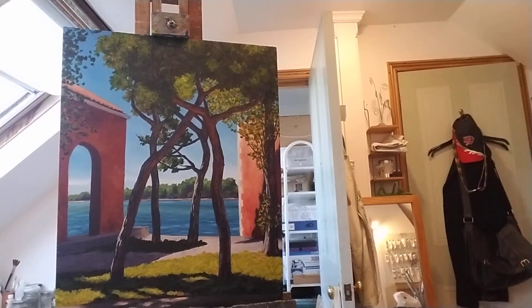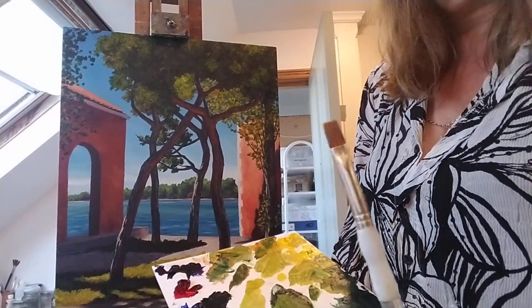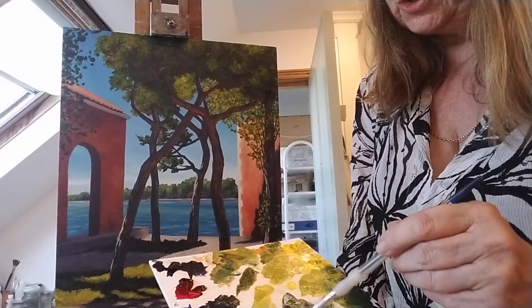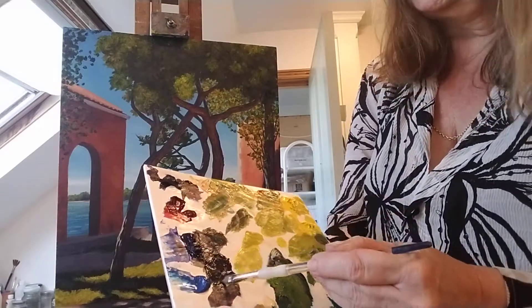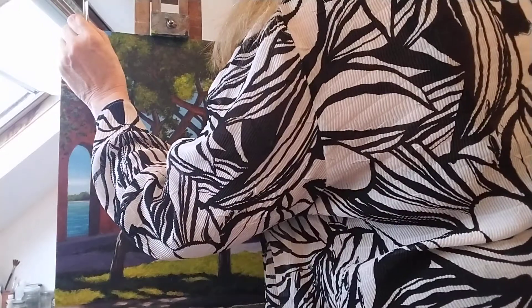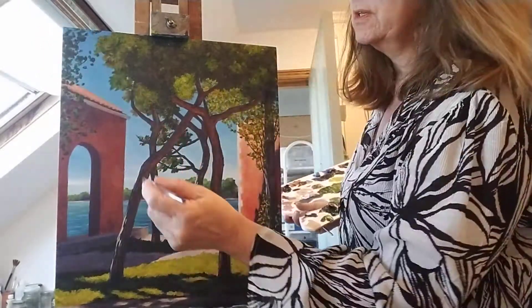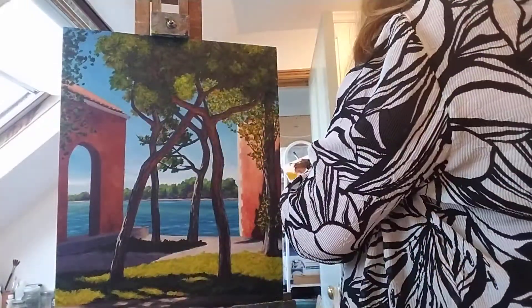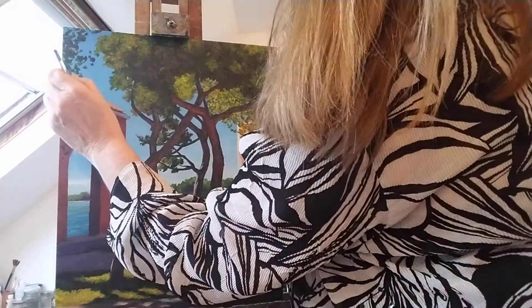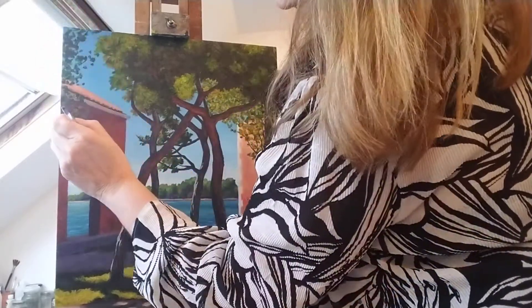Sorry about that, my easel fell over. I've got a short flat brush and I want to put a few branches in. I've mixed French ultramarine and burnt umber to get a nice dark. I'm just going to put a few branches in so these make sense. This is why I like long flat brushes — you can use them on the side to get these lines. Just a few little impressions of branches.